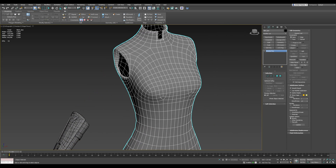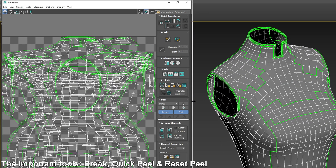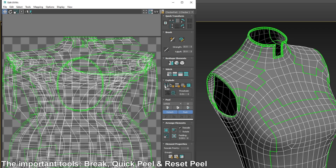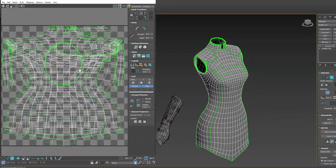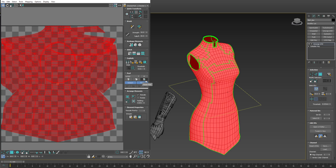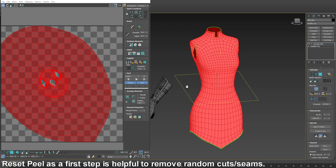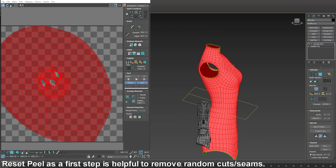There are three tools that do most of the work for me in unwrapping: Break, Quick Peel, and Reset Peel. For example, if we select everything and use the Reset Peel, you can see that it resets into one single UV island.